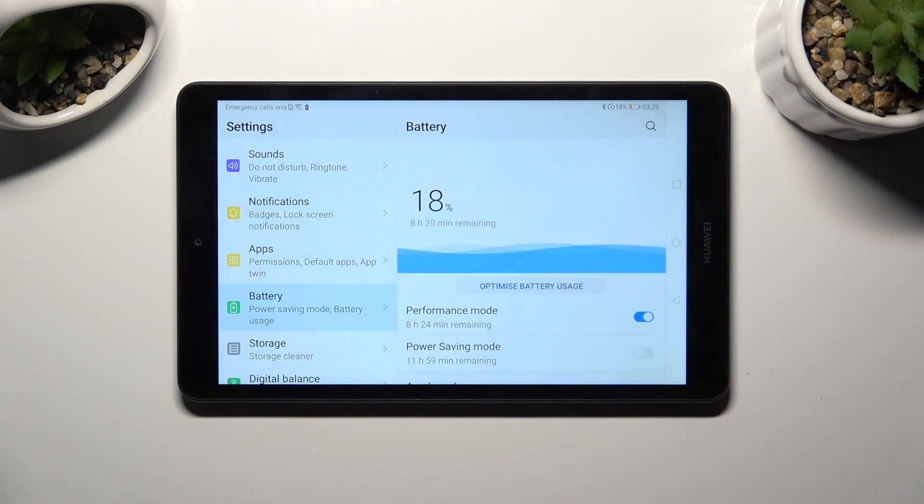So when I do that, as you can see, performance mode is on. If you wish to switch it off, click on the same blue slider.